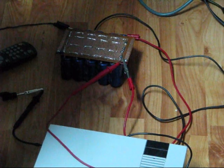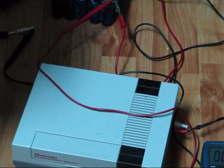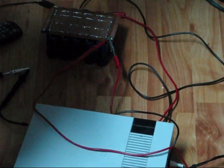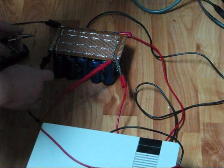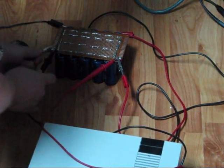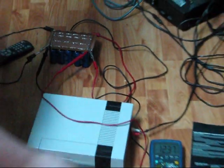Today I'm going to run my Nintendo using my capacitor bank here — my 96F 12.5V capacitor bank, fully charged. As you can see, 12.37V.